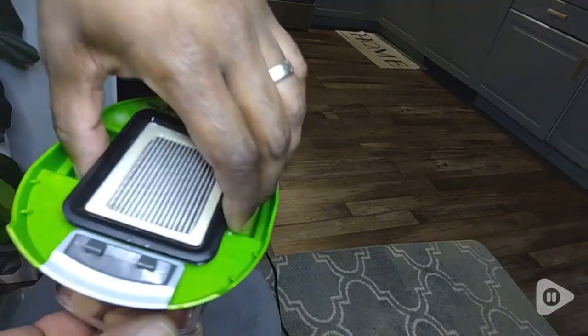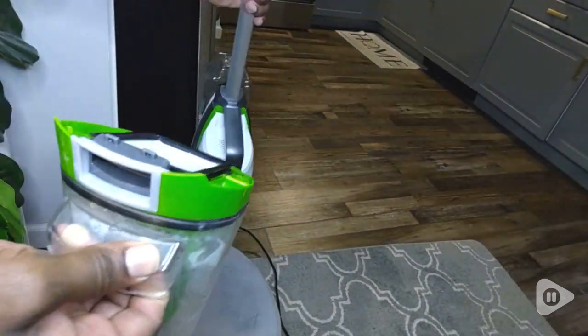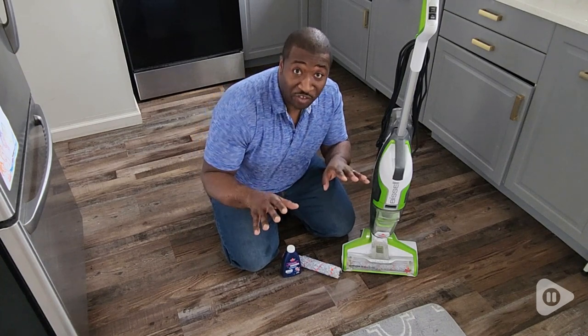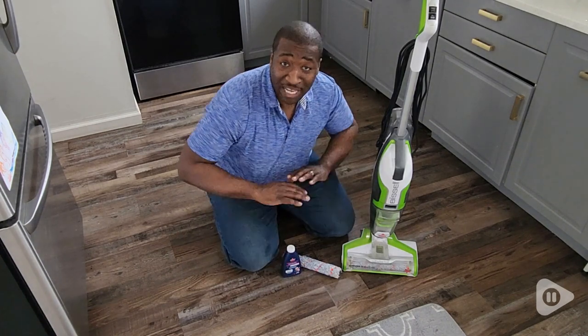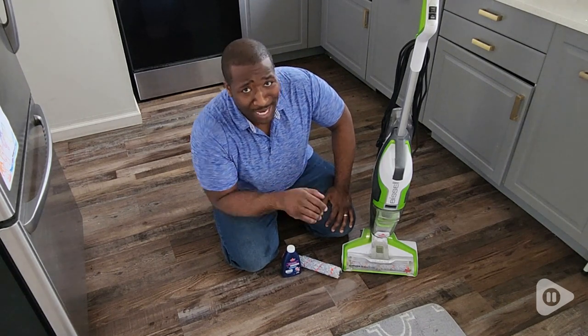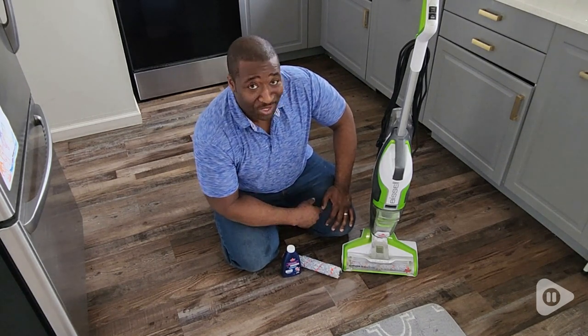And cleanup is a breeze. It's so easy to take apart, clean up, and put back the container that holds the waste. So again, if you're looking for the perfect floor, carpet, vacuum cleaning solution, definitely go with the Bissell Crosswave. You'll not be disappointed — but that's just my point of view.